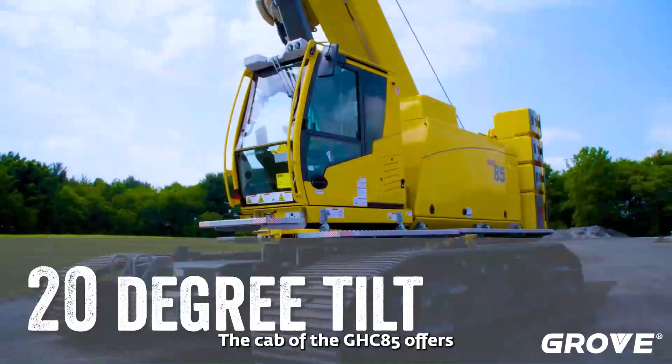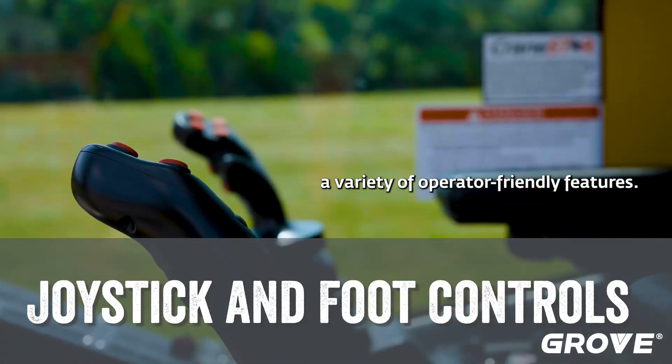The cab of the GHC 85 offers a variety of operator friendly features.